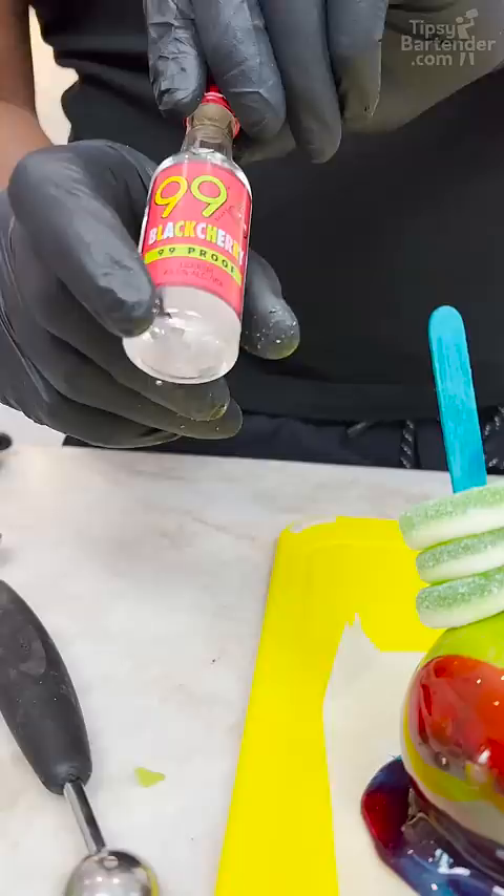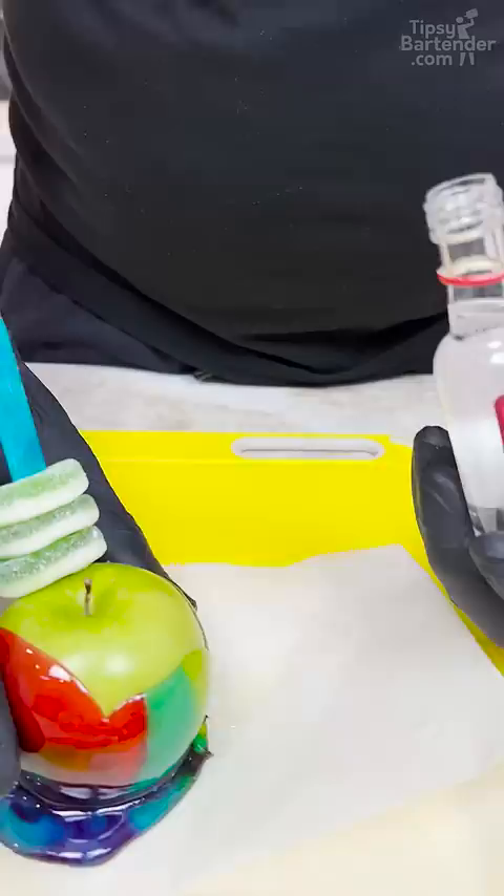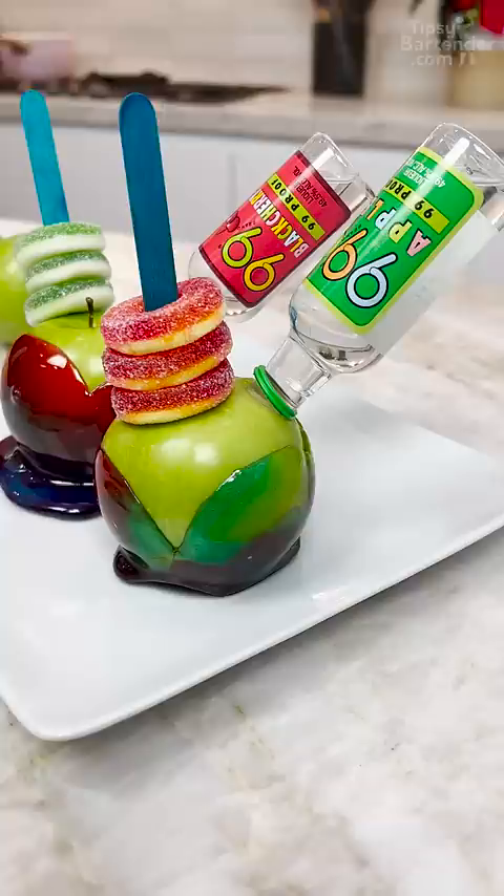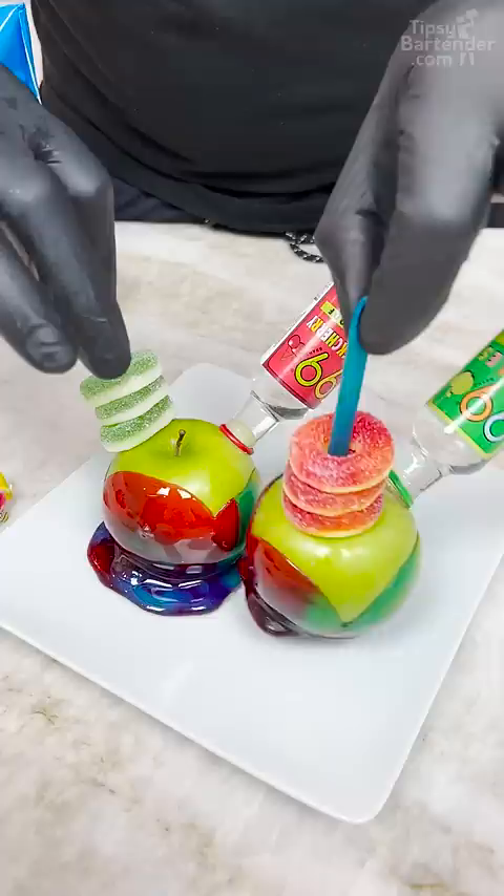It's about 99 blackberry, black cherry — blackberry, cherry, whatever you want to call it. And I'm not even poking a hole in it. I'm just going straight in like so. I can flip this upside down and just work my way in. Look at that. And there you have it.